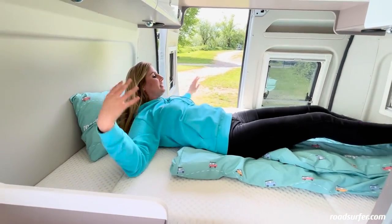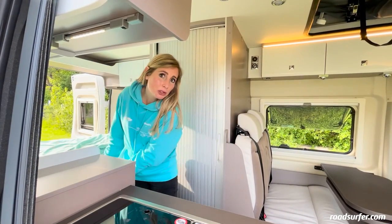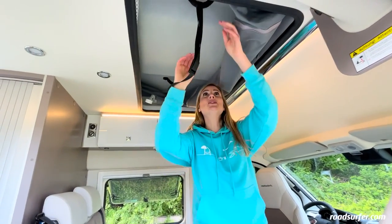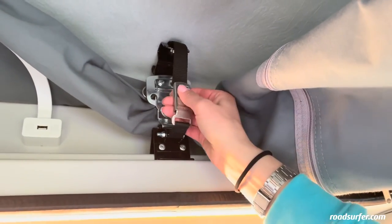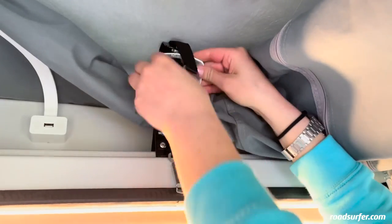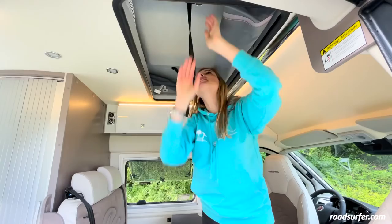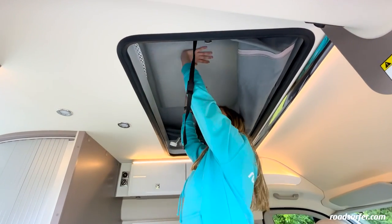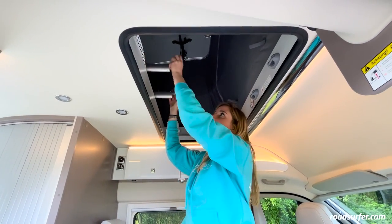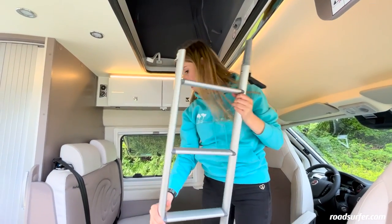The bed is really comfortable — it's six feet long and two people can lay here comfortably. You not only have this super cozy bed down here, but also a huge bed upstairs — it's two meters by one meter forty. To expand the roof, first loosen the two straps here. Next, turn the metal part around once and the loops here will also come loose. Once you've released it, you only have to press upwards and the roof will continue to open by itself. To climb up top, you'll need a ladder. It's stored up here. You can simply pull it down, and if you can't reach it, you can climb onto the cushions after you've taken off your shoes.